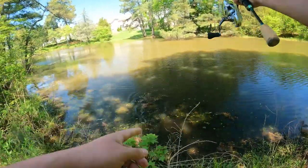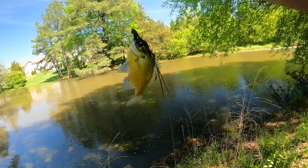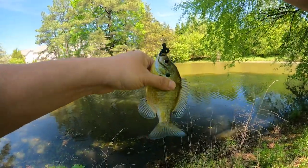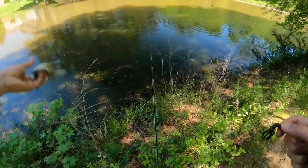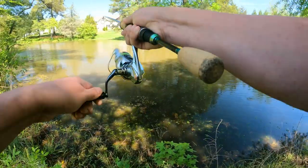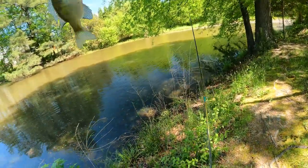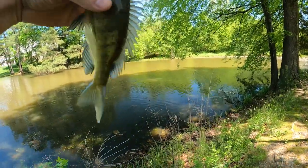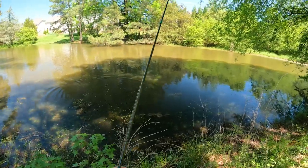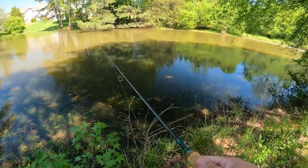Got a bluegill — aggressive little bugger. Another bluegill, one of the bigger ones with the cool vertical bars. I thought he was a bass; if I'd known he was a bluegill I would have yanked on him harder. I also thought he might have been the turtle that was just chilling right where my lure was — I passed it in front of him and saw him dip down.